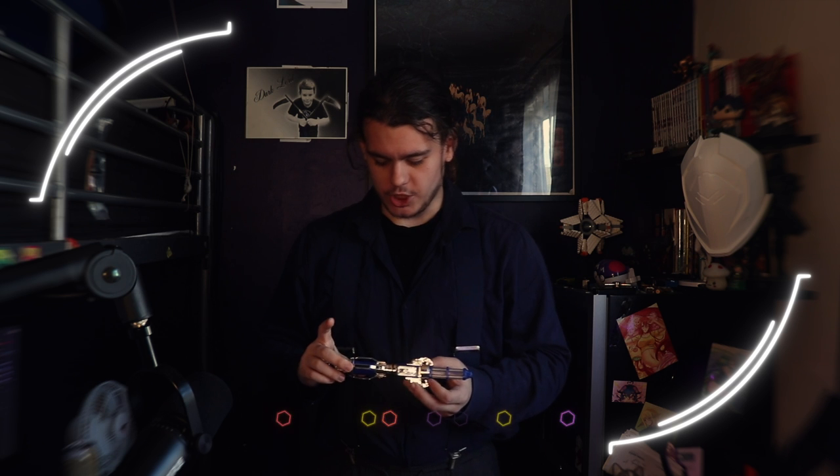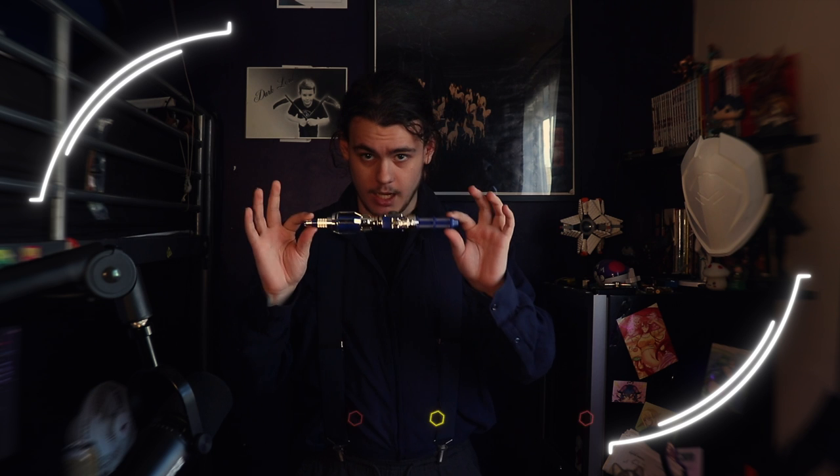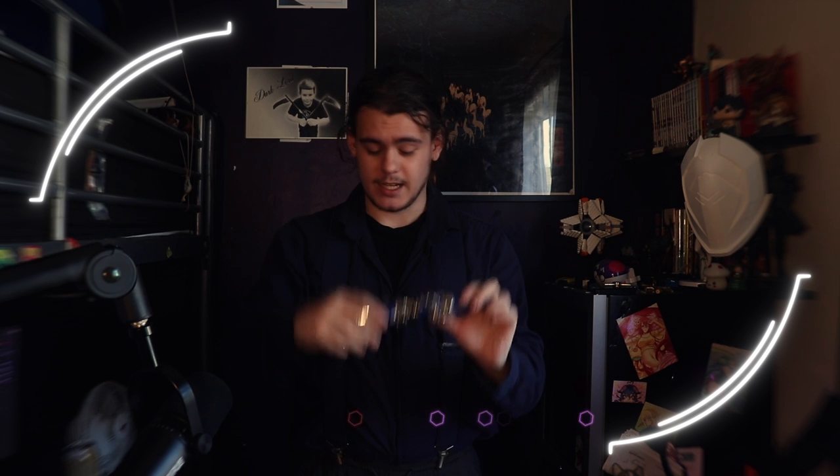Now that we've gone over the functions and why it's special, I want to go over the specific details about this screwdriver and my opinions on it. The first thing I want to point out is that this thing is very flimsy. Obviously it is a toy, it's not going to be die-cast and indestructible, but it does feel quite easy to break. I'm applying the smallest amount of pressure and you can already see it's kind of bending.